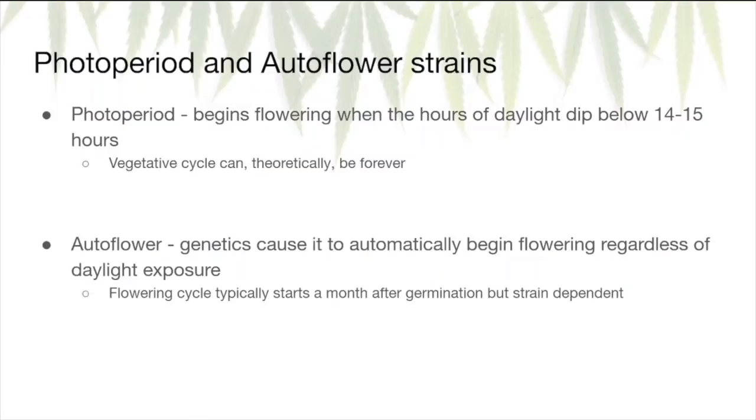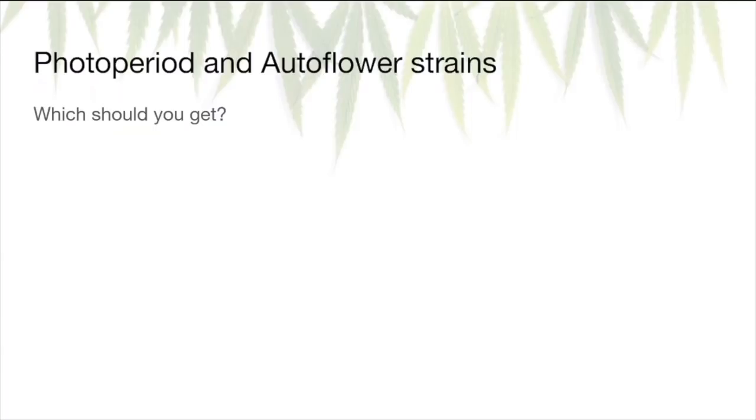Autoflower strains have genetics that cause them to start flowering regardless of light exposure length. The exact timeframe is strain dependent, but it's usually around a month or so. Which should you get? It depends on when you intend to grow. If you're watching this in October in Southern California, the days are getting shorter, so you may want to go autoflower. If you plan on growing at the end of spring or beginning of summer, you'll have a very long period of daylight, so photoperiod gives the plant a lot of time to get huge before switching to flowering for monster yields. If you don't want to think about light cycles at all, just go with autoflower.